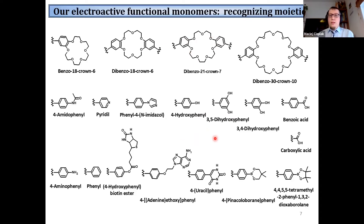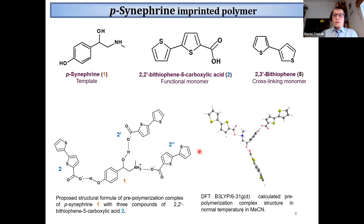In this project we imprinted p-synephrine, a dietary supplement. This monomer formed a stable complex of 1:2:3 stoichiometry with the template molecule, and this monomer also served as a cross-linking agent.